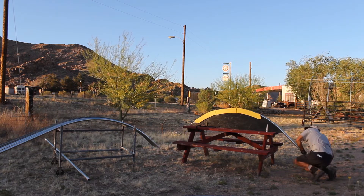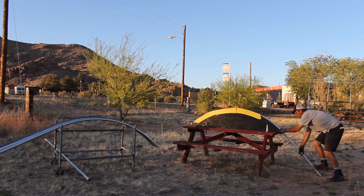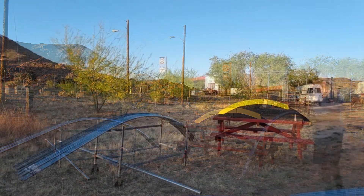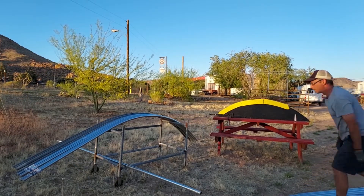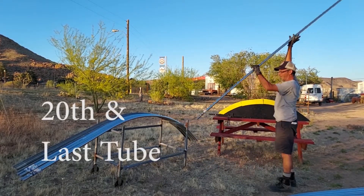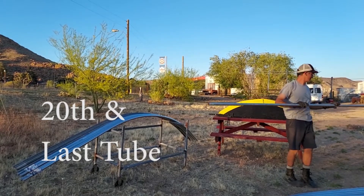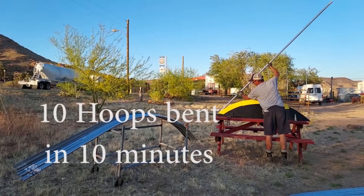Here we are — ten minutes in and we are on the last piece of tubing. Technically we're at about 10 minutes and 20 seconds, but I stopped in the middle to show you. Here we are at the 20th and last tube. Ten hoops bent in ten minutes.